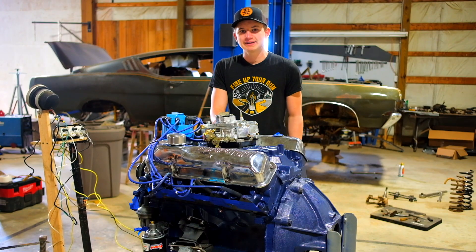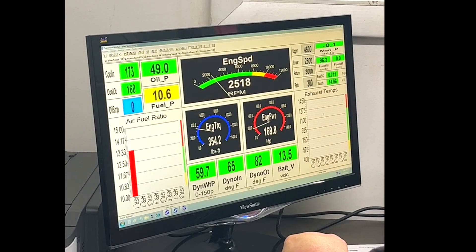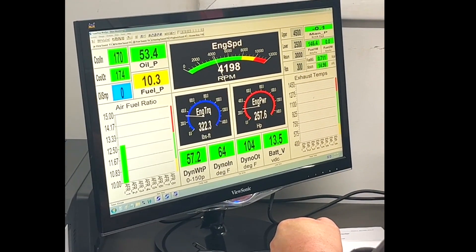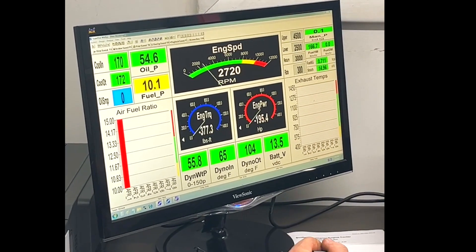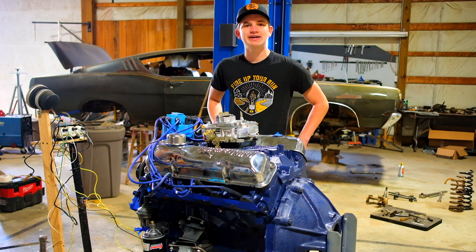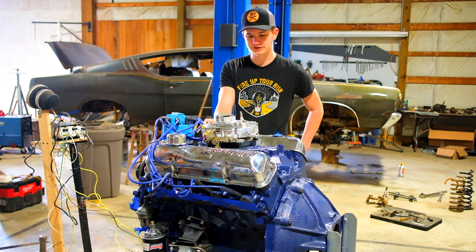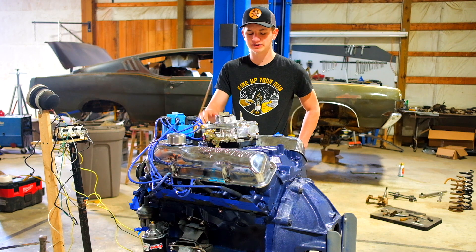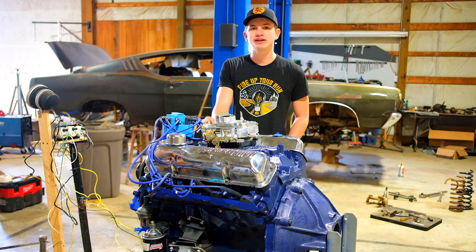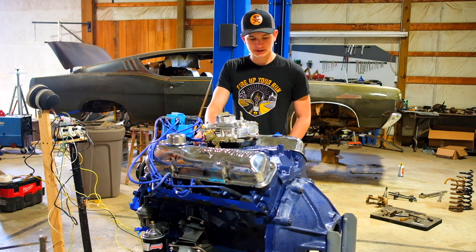We had this lump of Ford cast iron on the engine dyno and gave it a run all the way up to 5,000 RPM. It didn't quite make the 320 horsepower. First run we did with the Willy's carburetor — I believe it was 735 CFM. CFM isn't everything, but it ended up making 275 horsepower and 414 pound feet of torque.